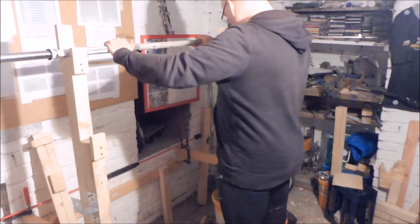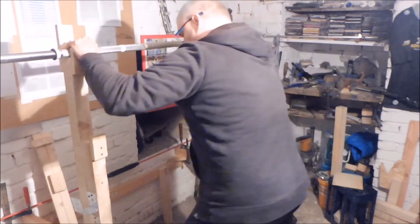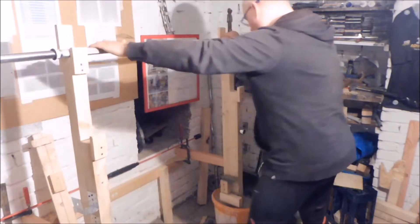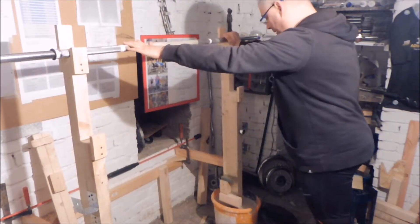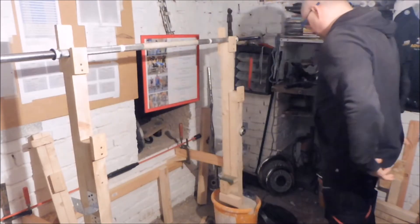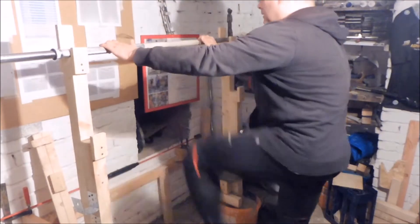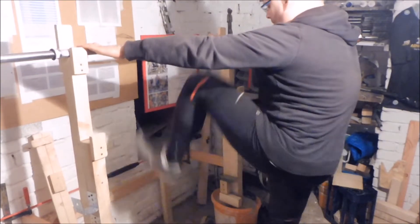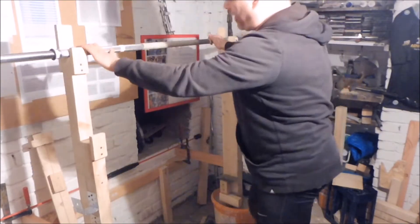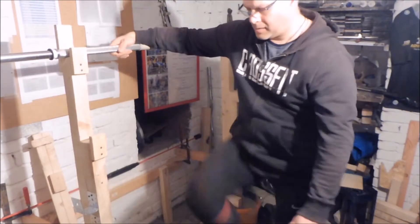Leute, heute werde ich euch mein komplettes Kniebeugetraining zeigen, von der ersten Minute bis zur letzten Sekunde, und ich werde dazu einiges sagen. Ich habe hier meine Powerstation eingerichtet und soweit alles für die Erwärmung vorbereitet. Hier in meinem kleinen Keller habe ich in der Erwärmung nur die Möglichkeit, Übungen an Ort und Stelle zu machen.